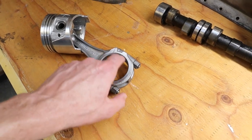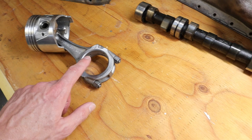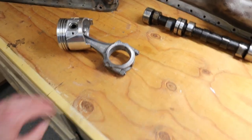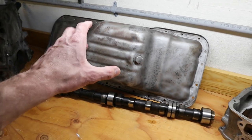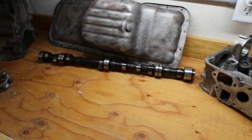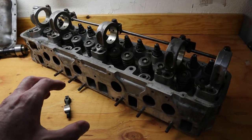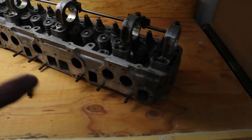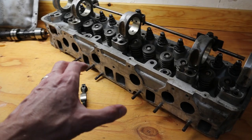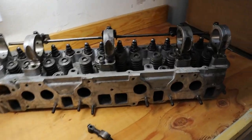They double-checked the big end of the connecting rods, making sure those were nice and clean. We also had them clean the oil pan. As far as the head, we had them bench test it and check the airflow, and everything checked out really well, so no valve job was needed.